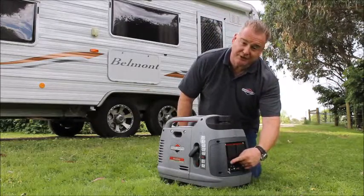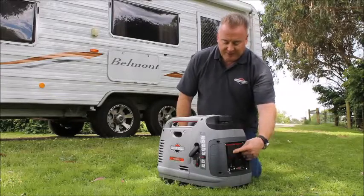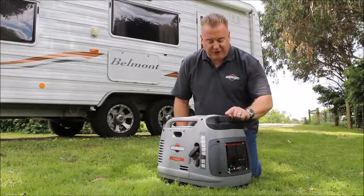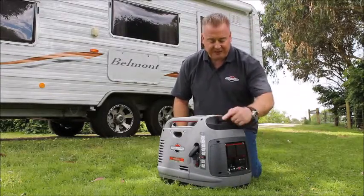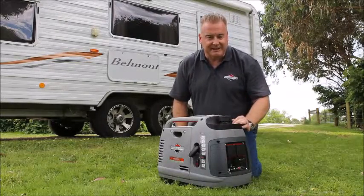You'll also see we've got a 12 volt socket here and two 240 volt sockets which are fully regulated. Coming across to the top of the machine you'll see we've got an automotive style fuel cap here and also a nice little spill tray if you happen to spill some fuel while you're filling it up, it's easy to clean up.